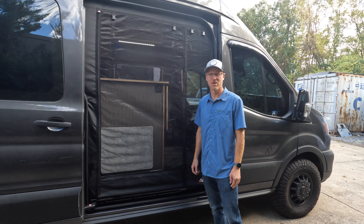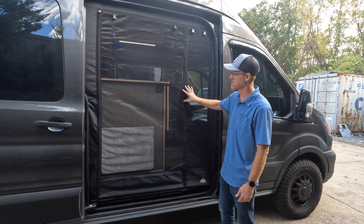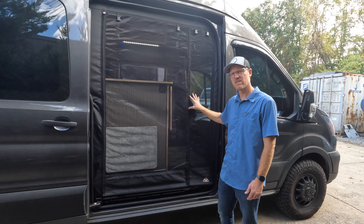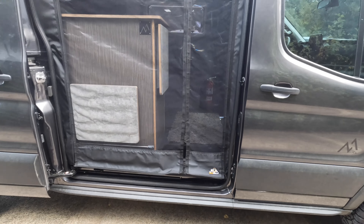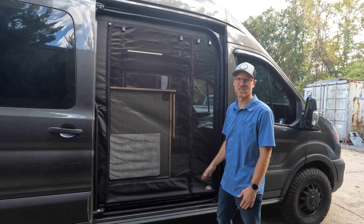Hey guys, Justin from Moxie Van Co. I want to show you our door screens. Here on the slider door of this van we have the bug wall screens that we install. Pretty awesome stuff for camping, especially if there are a lot of bugs. We're here in the southeast so we have a whole lot, but we want good air circulation in the van.